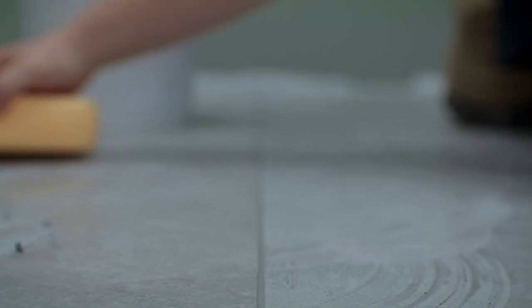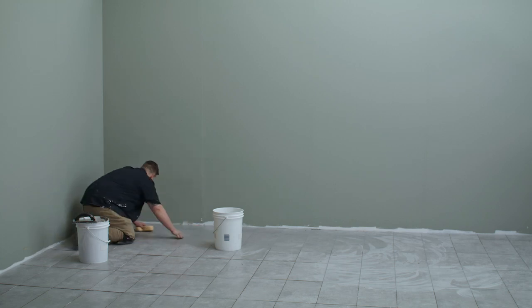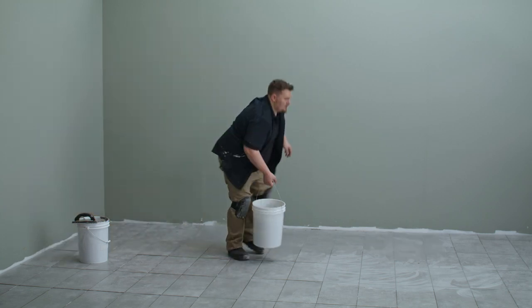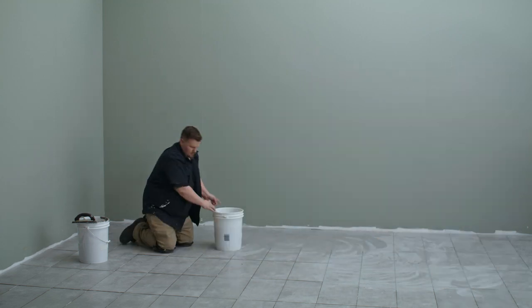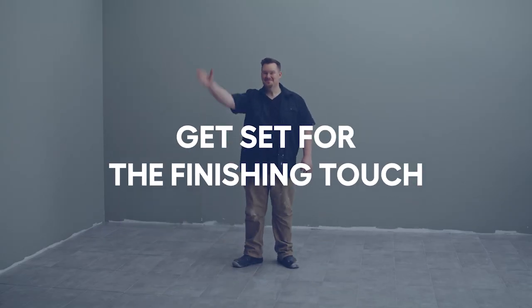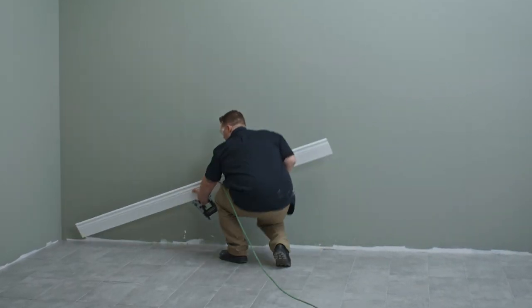Clean off the excess grout with a damp sponge as you go. Make sure you're rinsing the sponge often — wipe it again a good two or three times for that perfect finish. Remember to replace your dirty water with clean water every time. Have two buckets of clean water handy so you can switch from one to the other. If you notice that some spots are missing grout, just go in and add some more. Before you can walk on the flooring, let it dry — the product packaging will indicate how long you should wait. Clean the floor with a dry cloth.